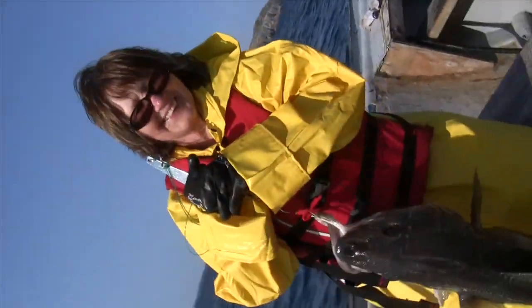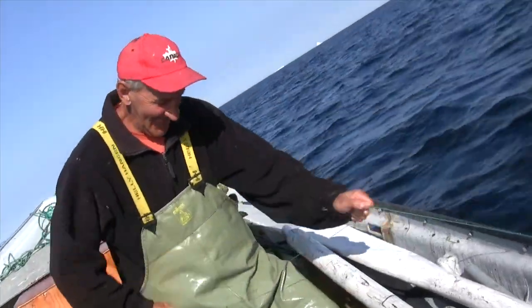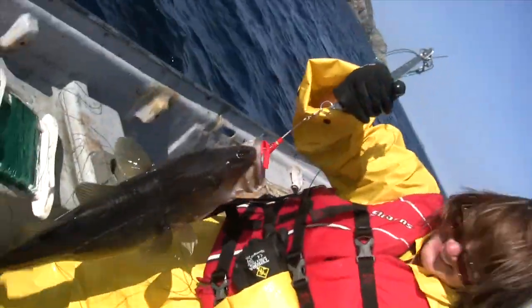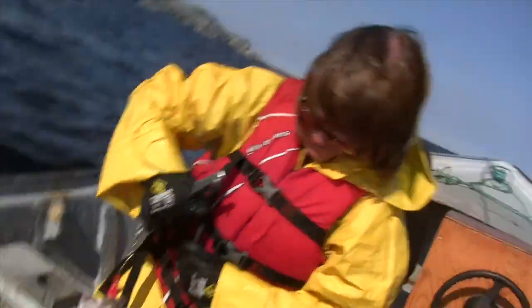That's a big fish. Margie! Oh, it's a big one.